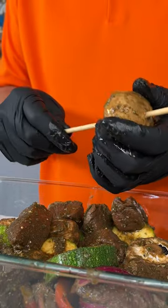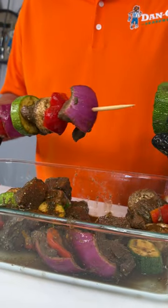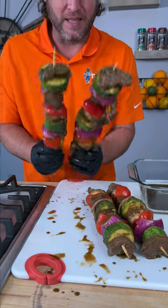Start out with a mushroom first, then bell pepper, cube of meat, onion, zucchini, more meat, another mushroom, bell pepper, more meat, onion, and zucchini. There's one. We got more room on top and we got more meat left over, so we're gonna top it with some meat. There you go, my friends. Now that's how you make a beef kebab.